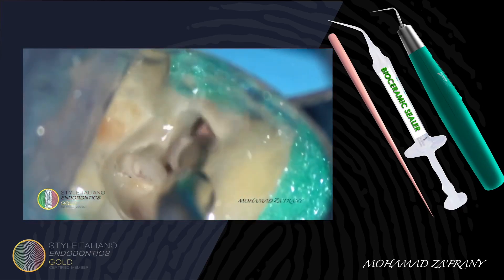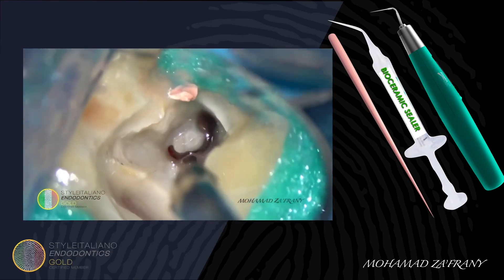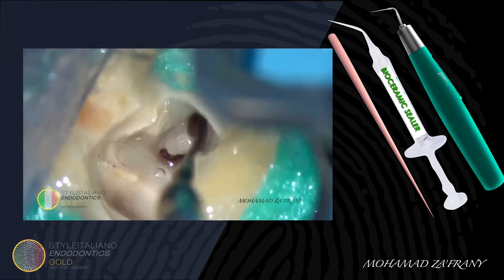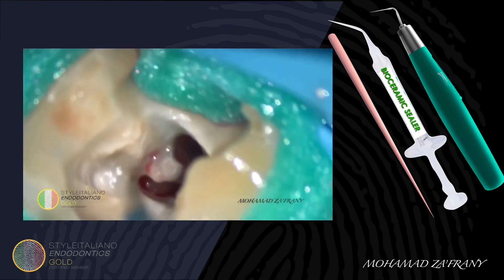Using ultrasonics with flushing, I'm removing the remnants of gutta-percha from the pulp space. Then exploring the mesiodistal anatomy using a DG3 stream probe.